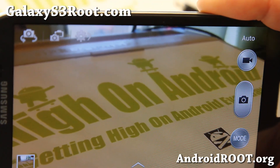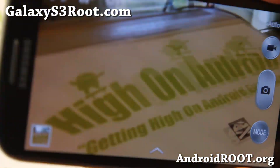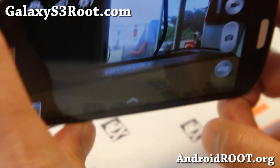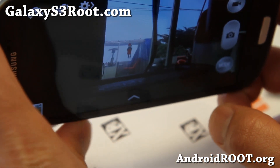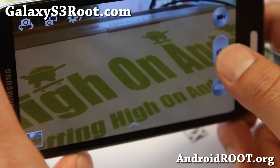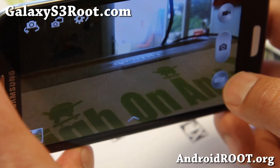Hi folks, Max from highandroid.com where we get high on android everyday, and also galaxys3root.com. I've got the Galaxy S4 camera running on my Galaxy S3 GTI 9300. This is a ported version — it sort of works. The camera works, but the camcorder doesn't work and the front facing camera doesn't work.